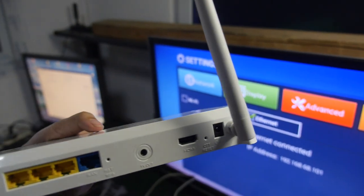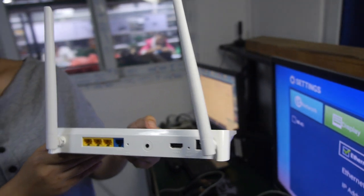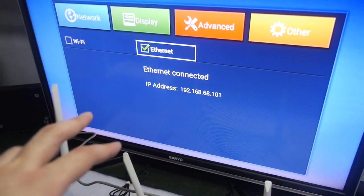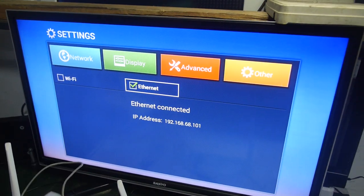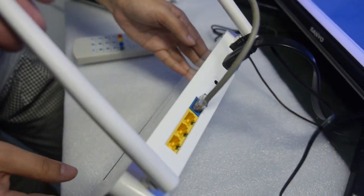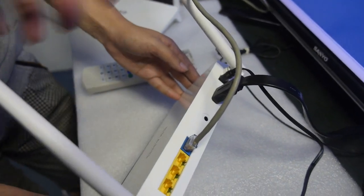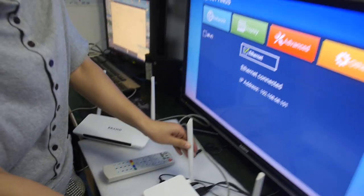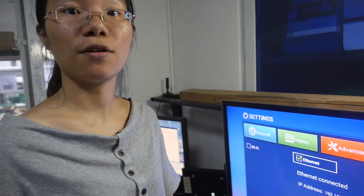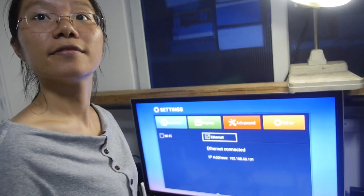Here's an Android router — a two-in-one device. It's connected right now with an Ethernet cable, which provides internet for the Android TV box. There are three Ethernet outs and it also makes a Wi-Fi hotspot. This is the two-in-one concept.